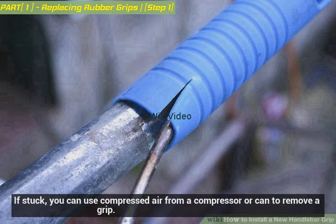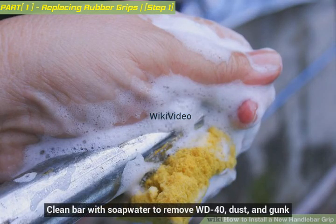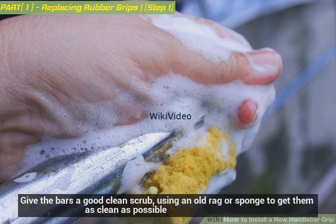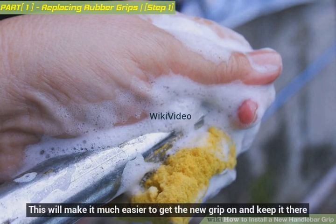If stuck, you can use compressed air from a compressor or can to remove a grip. Clean the bar with soap and water to remove WD-40, dust, and gunk. Give the bars a good clean scrub using an old rag or sponge to get them as clean as possible — this will make it much easier to get the new grip on and keep it there.